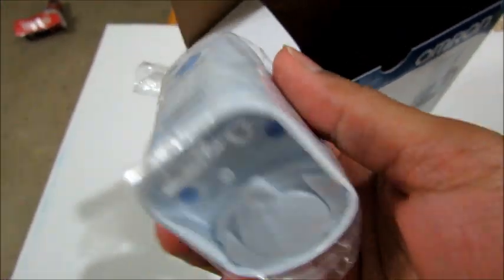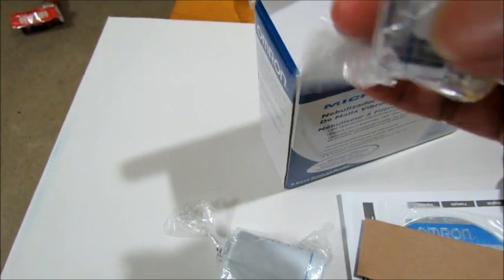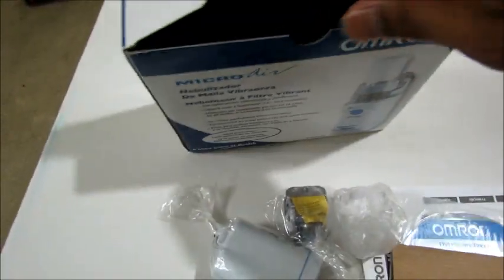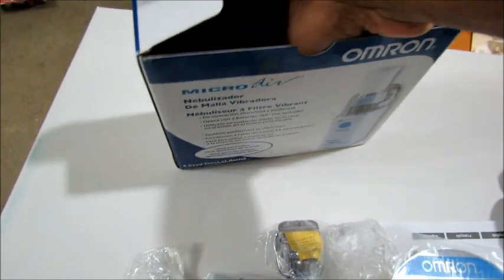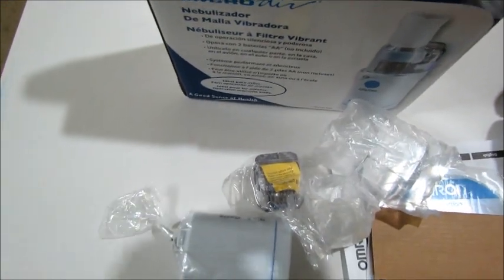Okay, can you believe this is the actual unit? Let's look at the other contents. This appears to be the medicine container, and this is the top cover. I'm just going through everything from the box. I don't think the AC adapter is included either.